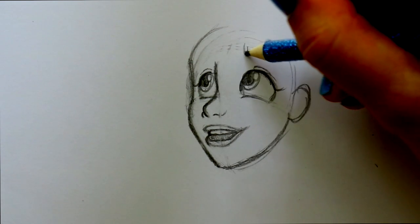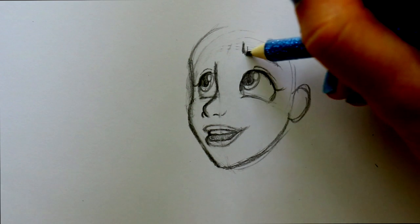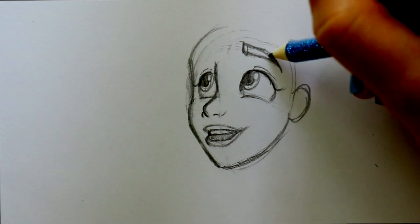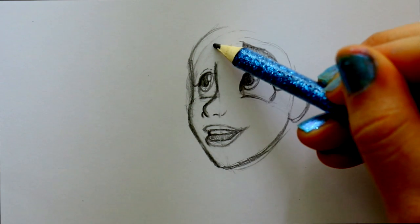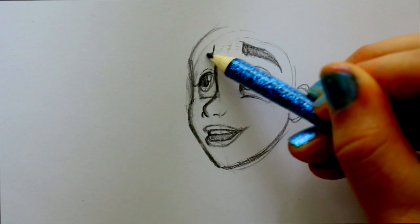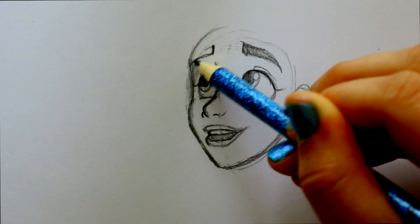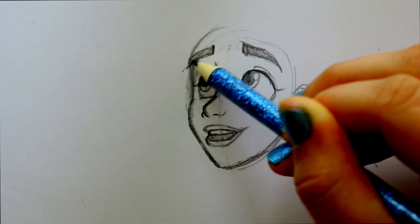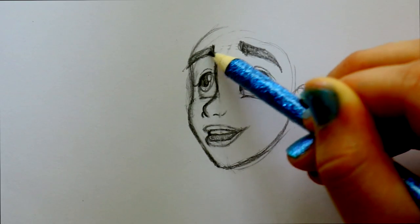She has very thick eyebrows just like her dad. Start from over here, bring down a straight line, bring it off to the side, then jump back up and fill in that eyebrow. Jump over to the other side: start with a straight line, bring it all the way off to the side of the forehead, connect, and fill them in — they're very thick.